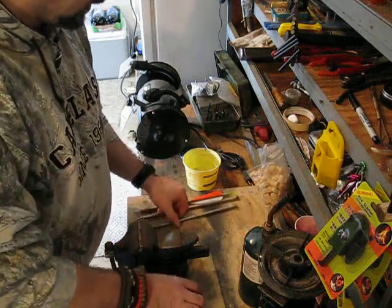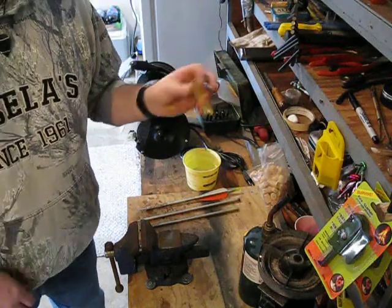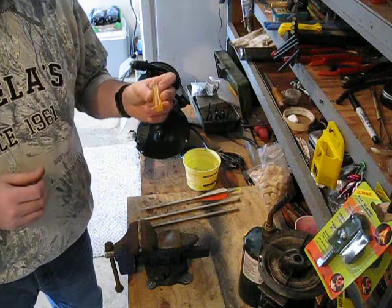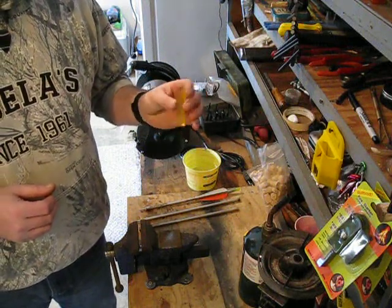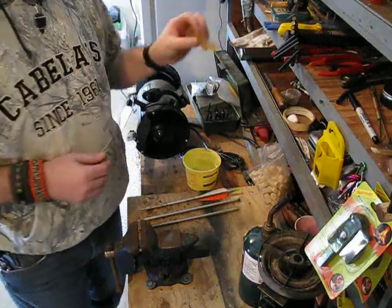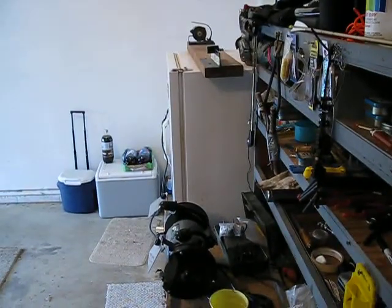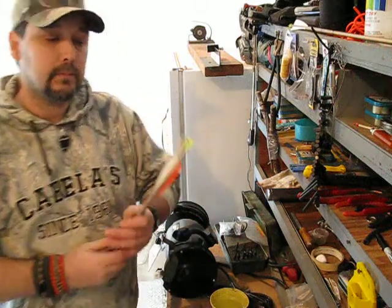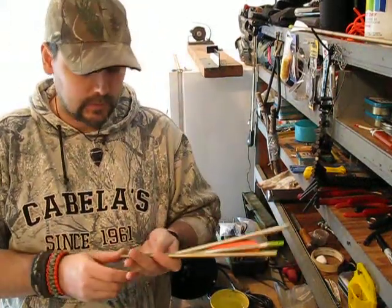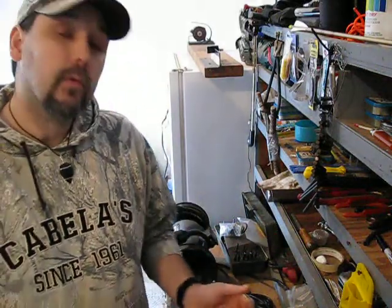Pretty easy stuff, guys. You save a lot of money if you're wanting three or more of these. The Ferrule Tight — you can find it at a local sporting goods store or online, about $5 for a little piece, but it lasts a long, long time. Thanks for watching, thanks for coming along. Hope you liked this easy way of making yourself some three-piece arrows on the cheap. Appreciate your support, your views, your comments, your likes. If you haven't already, please subscribe — more videos coming real soon.